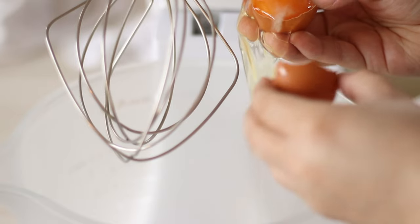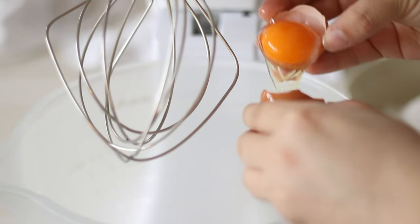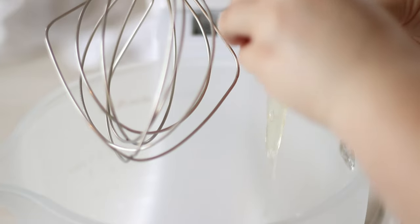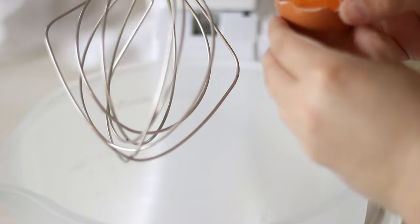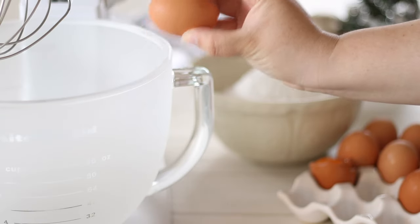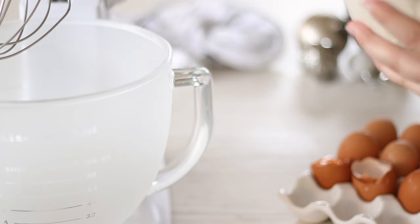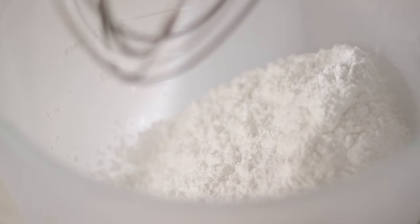Leave your gingerbread to cool completely before decorating or assembling your house. To decorate and assemble the house we'll need royal icing — it's incredibly sticky and hardens like concrete so it's great for gingerbread houses. In the bowl of your stand mixer or a large bowl add in 2 egg whites. Pour in your icing sugar or powdered sugar — these are both the same ingredient just different names depending on where you live. You'll need 4 cups or 500 grams.